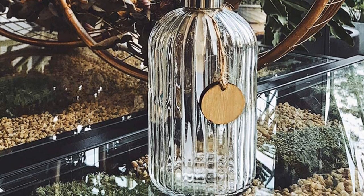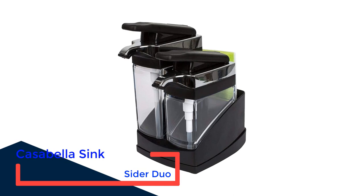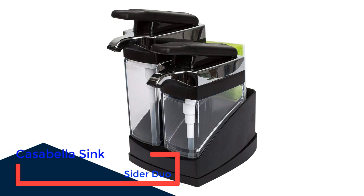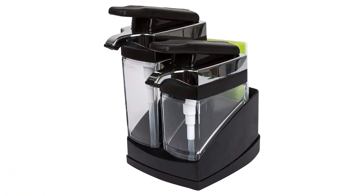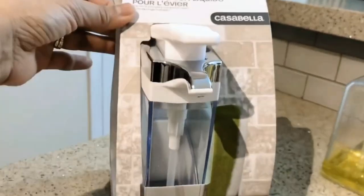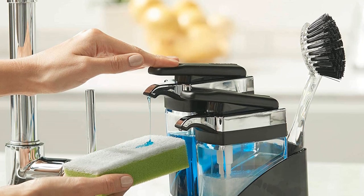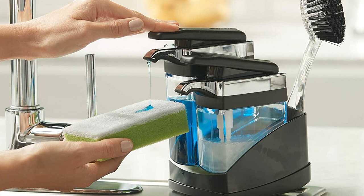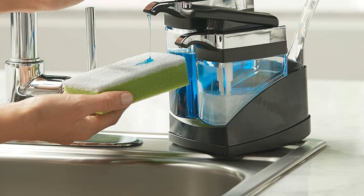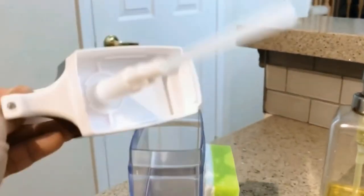Number two: Casabella Sink Sider Duo. If you use two different dish soaps, or like to have hand and dish soap stored together at the sink, Casabella's Sink Sider Duo makes it easy and stylish. It even has a small caddy in the back that can hold a sponge and scrub brush for your dishes. Each dispenser is easy to use with one hand. The two dispensers are different sizes — the larger holds nearly 15 ounces of dish soap while the smaller holds 11 ounces. The entire caddy comes in your choice of white or black.